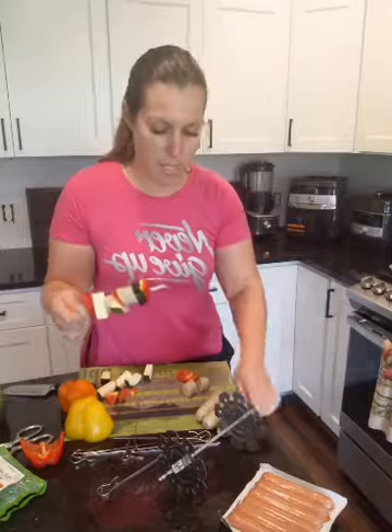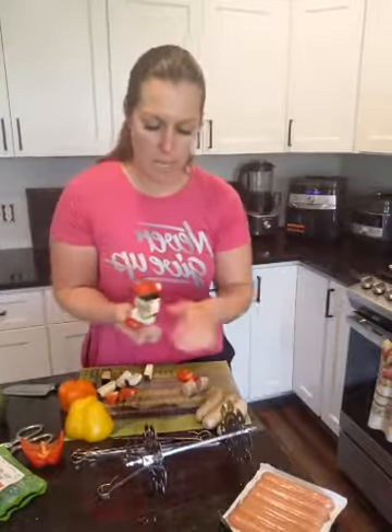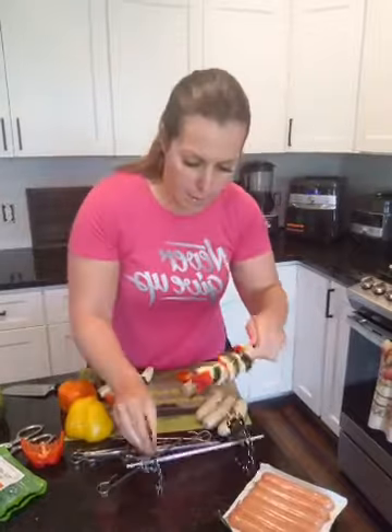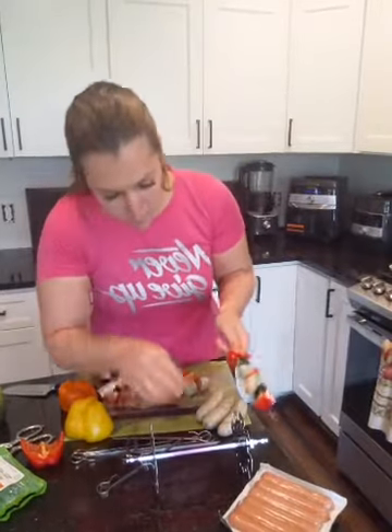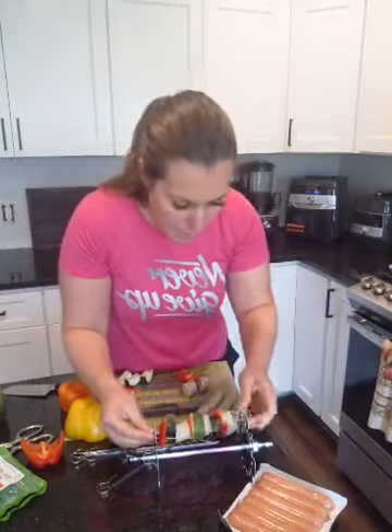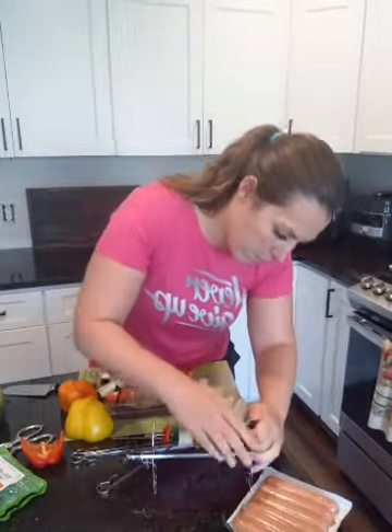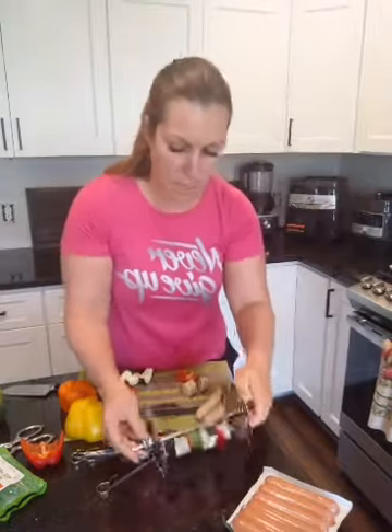And then all you do is — if you see this little stand here — you just clip it on. So you slide it on and then you just clip and rotate. There we go — and now it's in there.